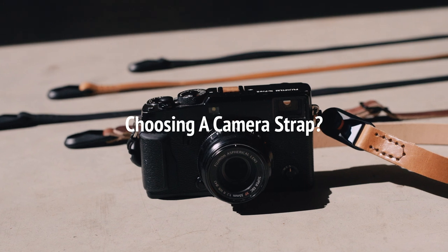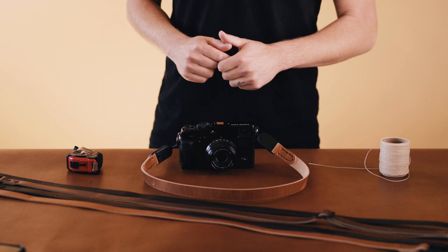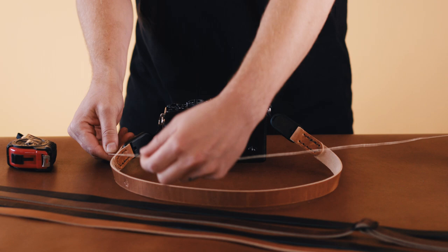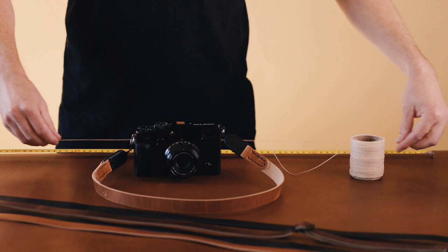So you're ready to get a new camera strap but you're unsure which length to choose. In this video we'll walk you through a few tips to help with your decision process. Tip 1: if you have an existing camera with a strap attached, we recommend using a string to measure the length of the strap and get a good baseline for what you are already familiar with.